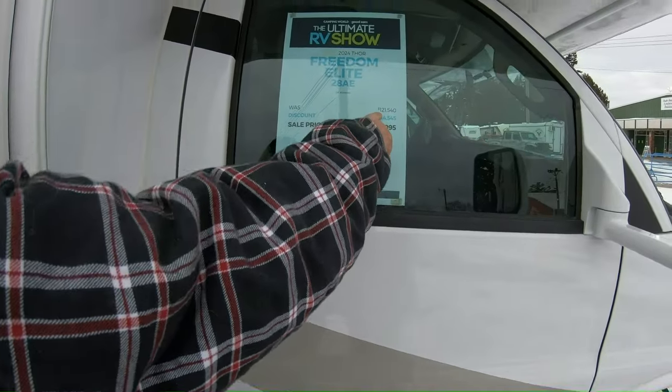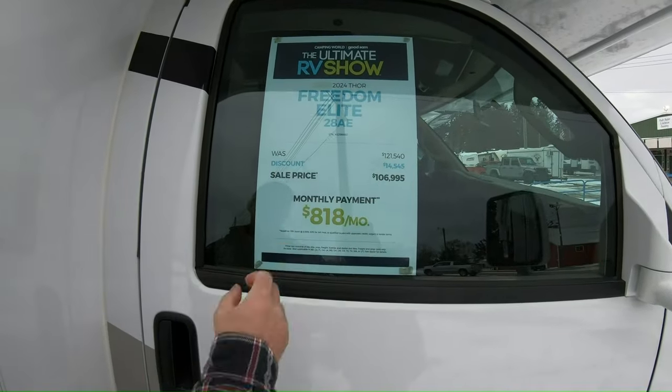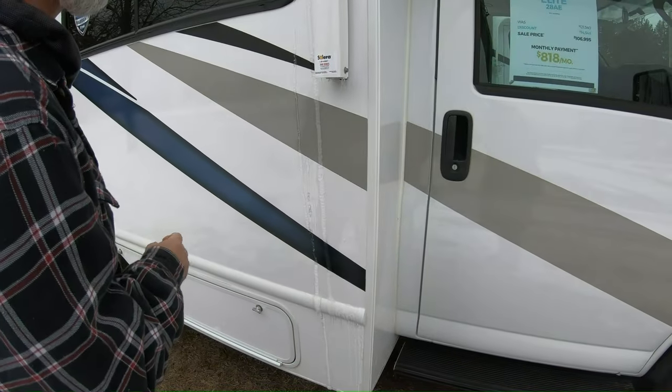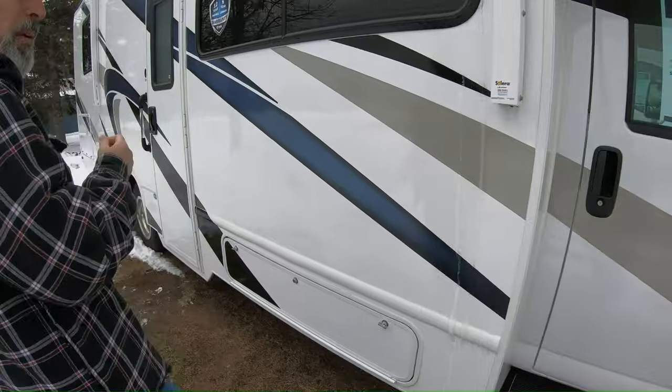List price is $121,500 and sale price is $107,000. Does it say how long it is? I'm going to have to research, because it looks like it might be 30 feet.